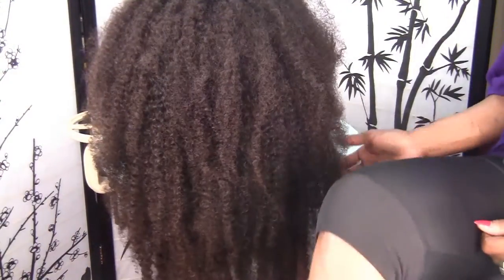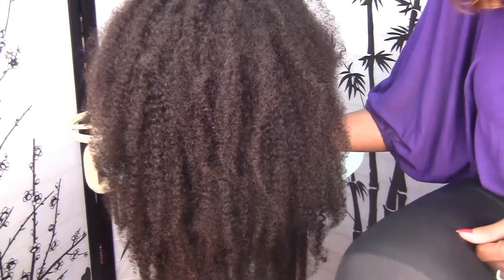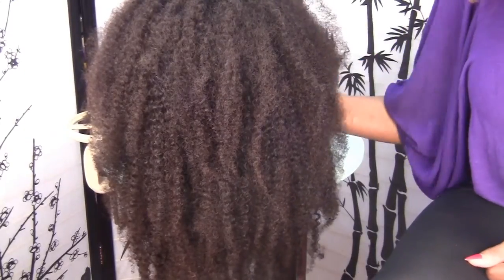Hi everyone, it's Scott, it's Lily. I'm here with part two of the bohemian kinky lace front wig that I've been making.